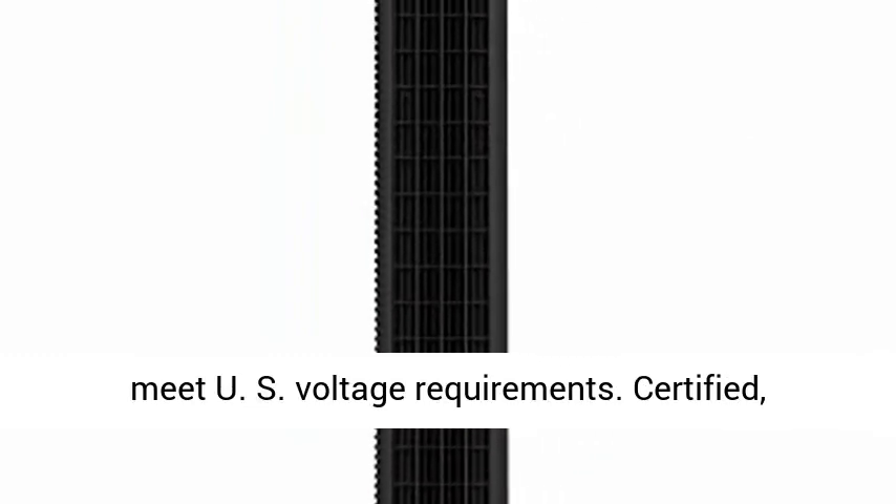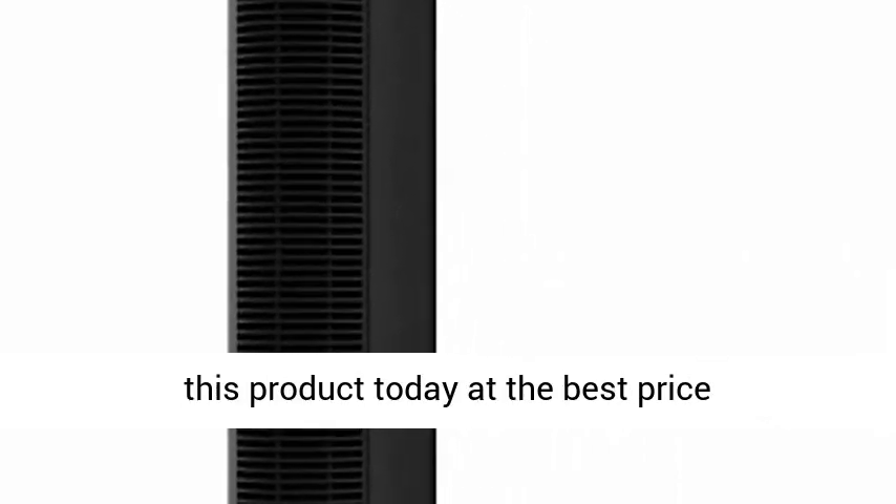Built to meet US voltage requirements. Certified, safety tested, and warrantied for use only in the US. Click the link in the description to get this product today at the best price.